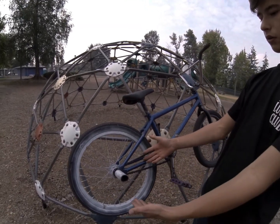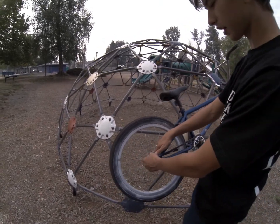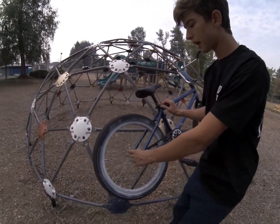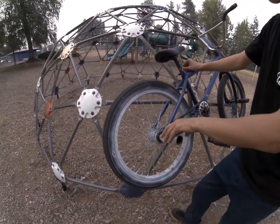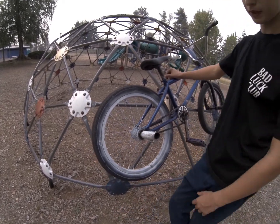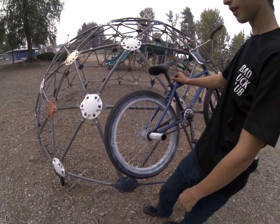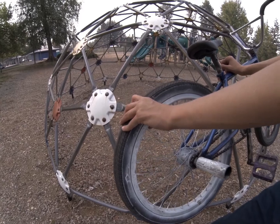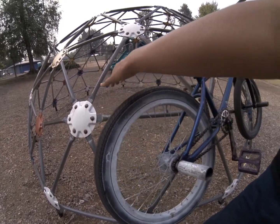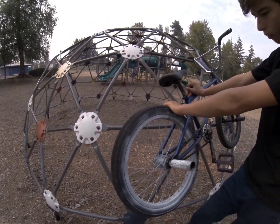For the rear wheel, I have a cheap Walmart or Amazon kind of hub — I don't really know what it is. I think it's going out soon. I painted it really bad, but that's just me. For the rim, we have a Cinema 333 rim, and for the tire we have Maxxis Grifter tires in 2.1.